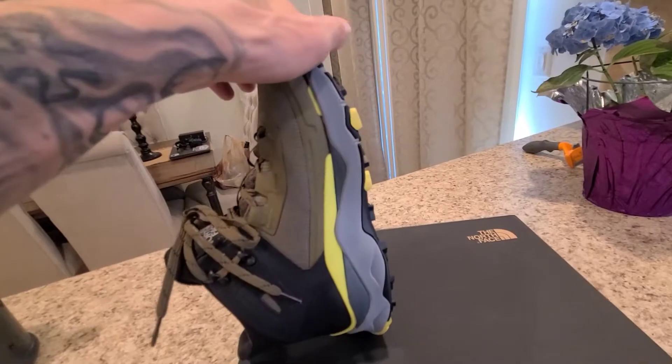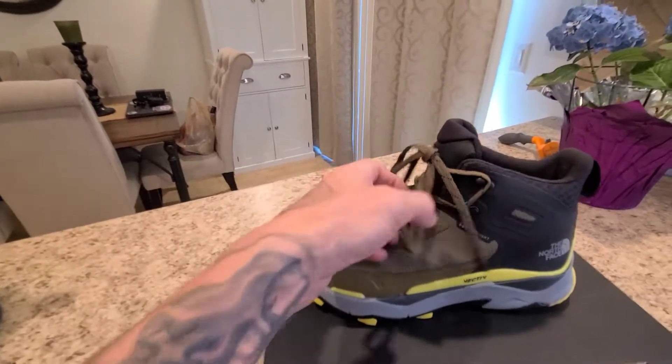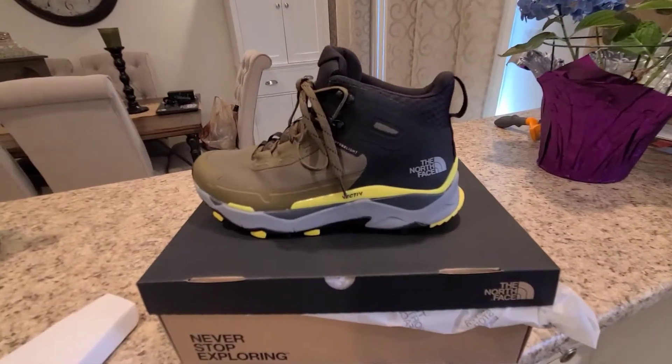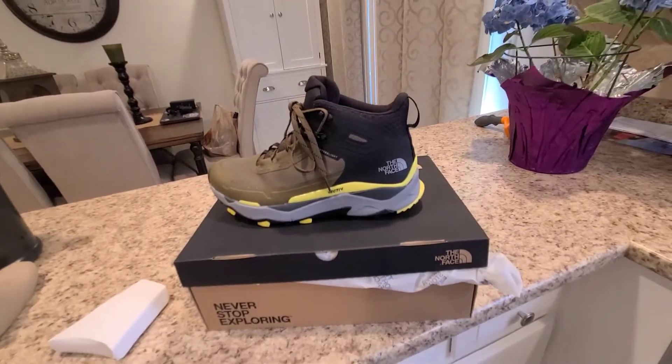More videos coming up, just wanted to do the initial unboxing of the North Face Vectiv future lights. Can't wait to try them out.